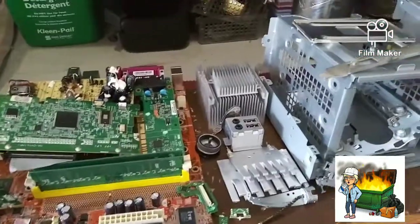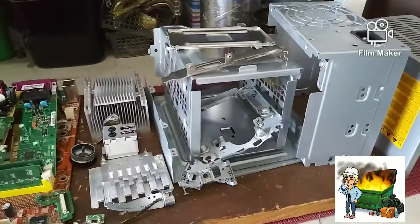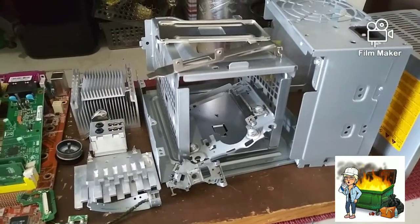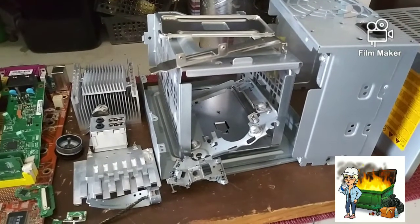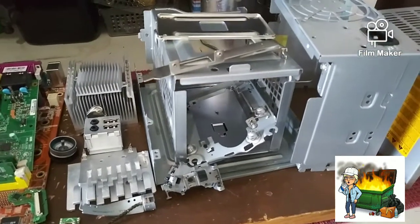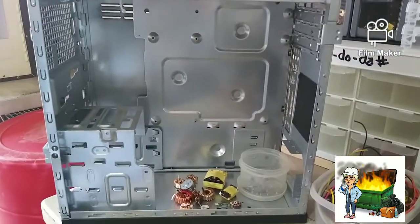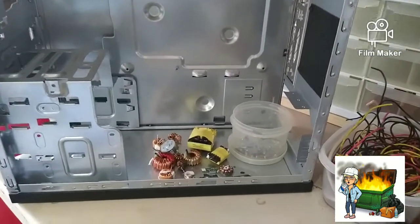Let me show you the prices you can get for the stuff inside the monitor. Right here are some of the metal pieces out of the monitor that I got out of the dumpster the other day — quite a few pieces of metal — plus we got the big housing right here that was holding all the equipment.